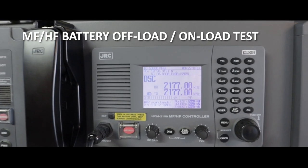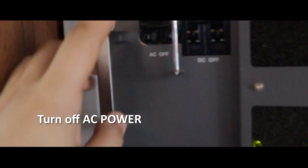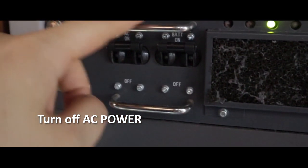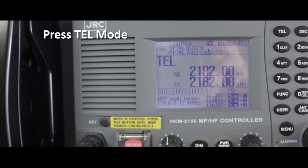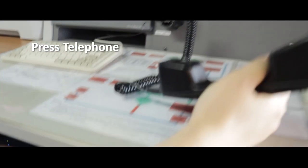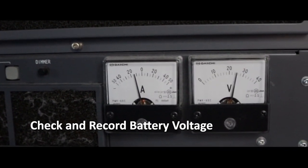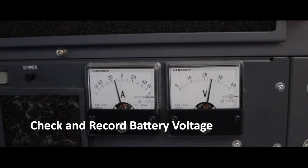MF/HF battery offload test: first, turn off AC power. Press Delmo, then press Telephone. Check and record the battery voltage.